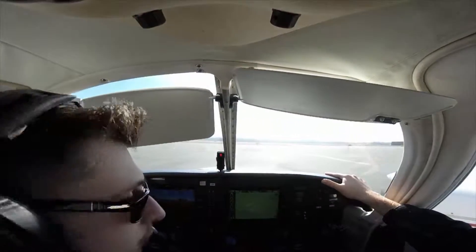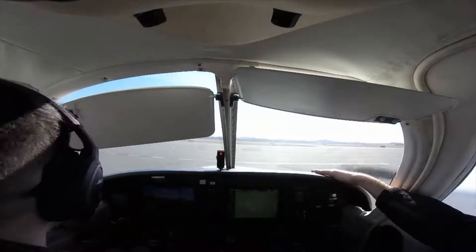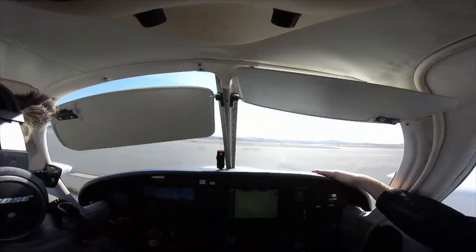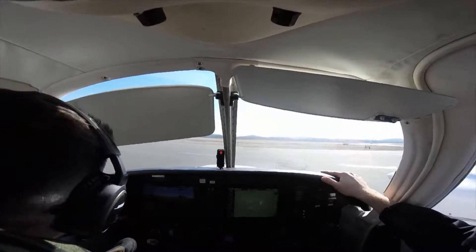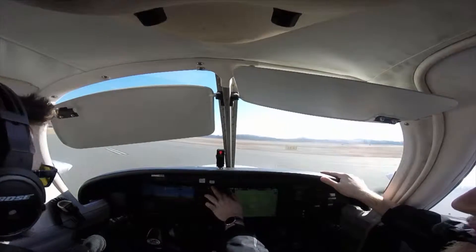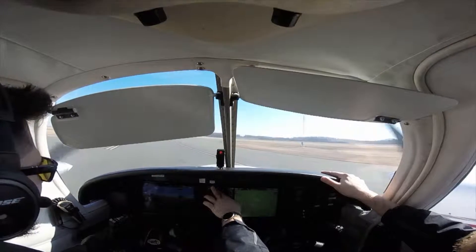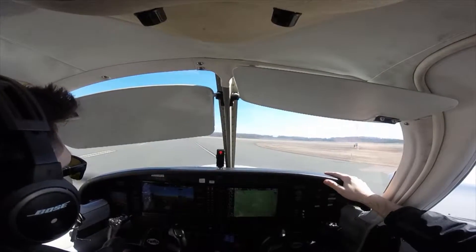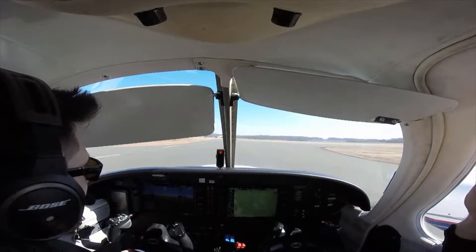Hey guys, it's Shadow Flyer. So earlier today I was flying but completely forgot to set up my camera to record everything. Only one or two of the planes have GoPro mounts, and when I finally got in one I was so focused on flying that I forgot to record. So to make up for that I decided to ride in the back during one of my friend's flights and record him doing some stuff.